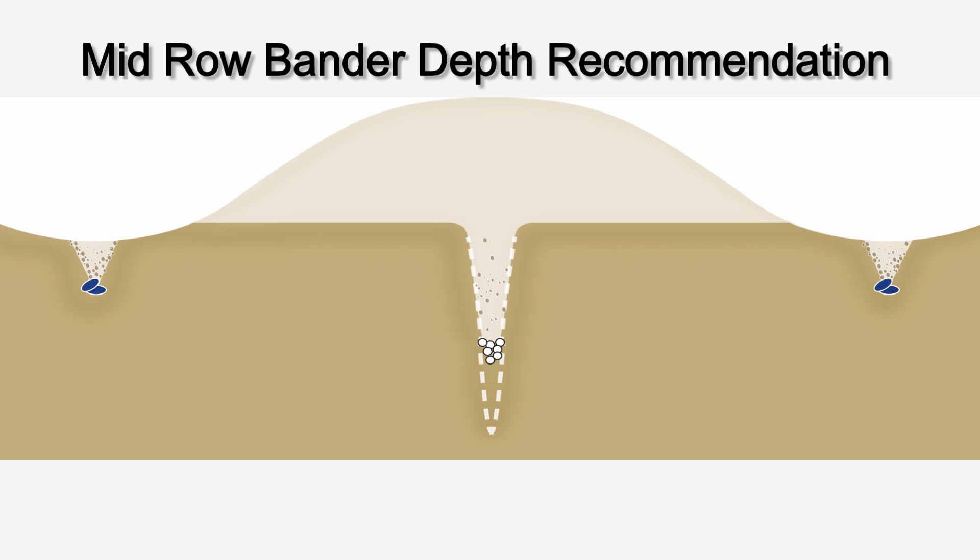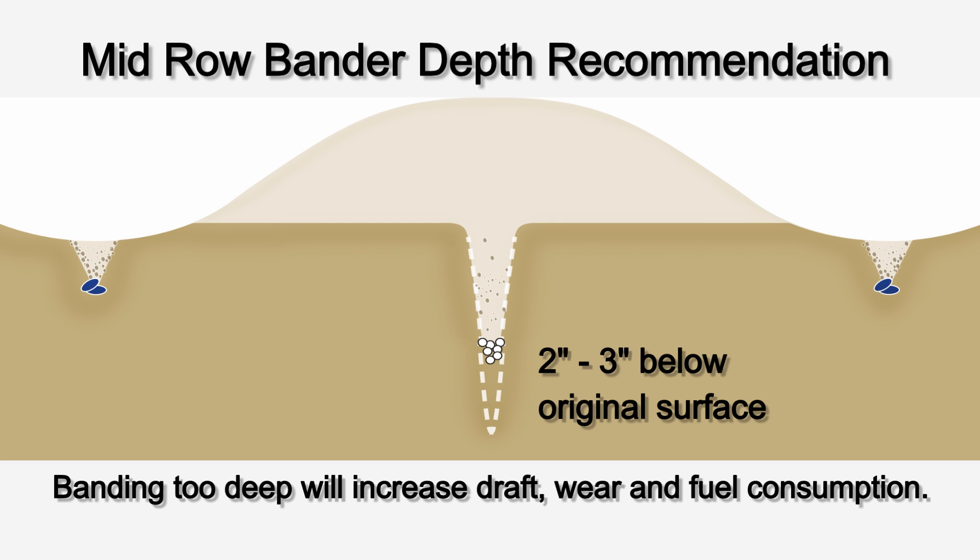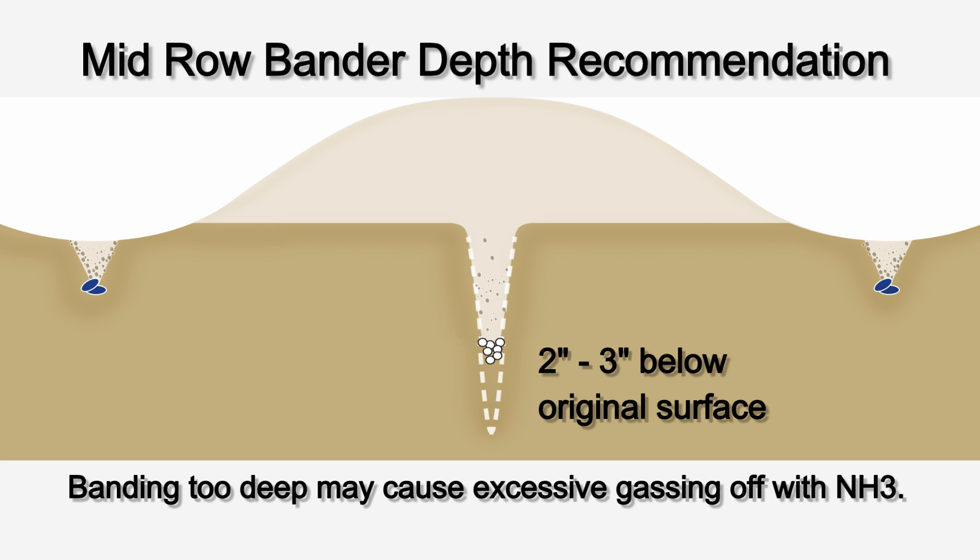Borgo recommends setting the mid-row bander working depth at 2 to 3 inches below the original ground level. Banding at a depth shallower than 2 inches may not provide enough soil cover, increasing the risk of fertilizer losses through volatilization. Banding at excessive depths will increase soil disturbance, fuel consumption, component wear, and the chance of openers plugging. When applying anhydrous ammonia, setting banders too deep may also delay furrow closing, increasing the danger of gassing off.